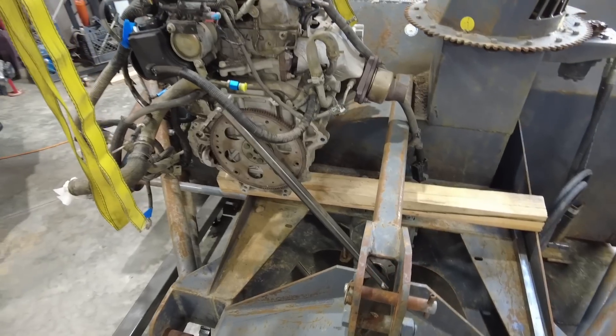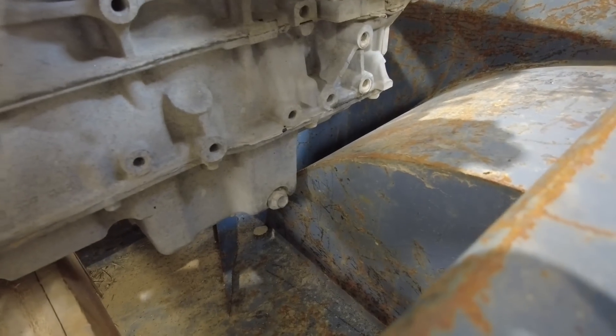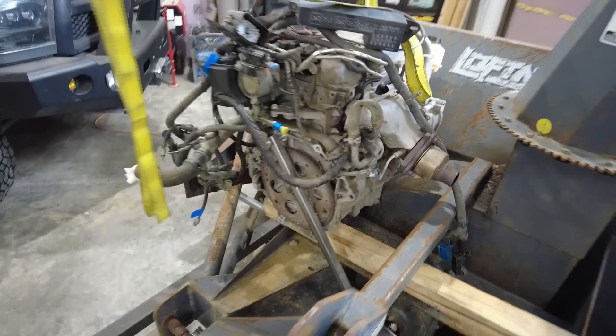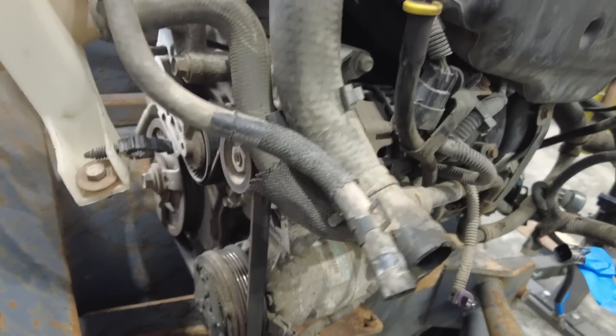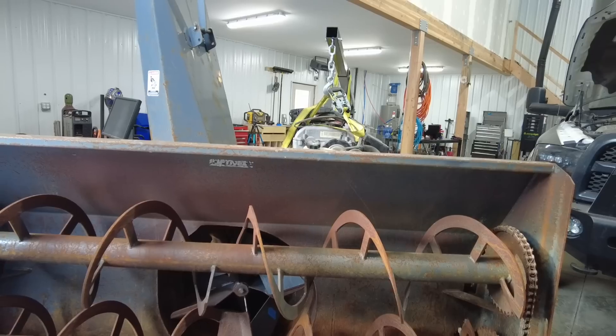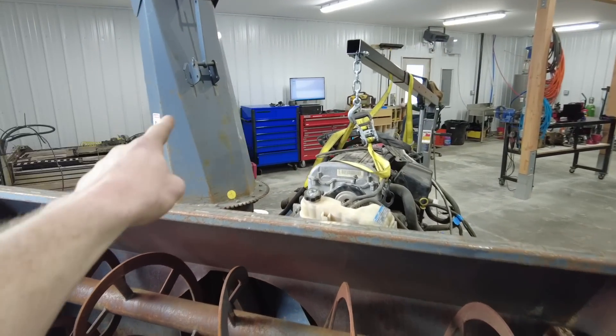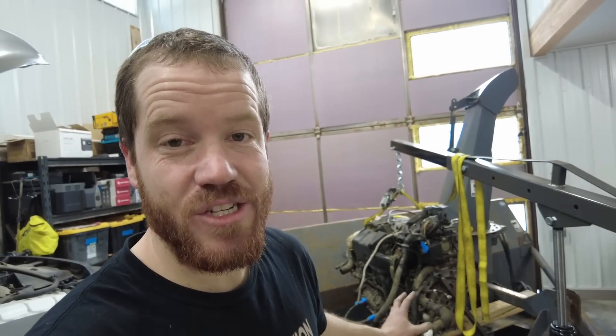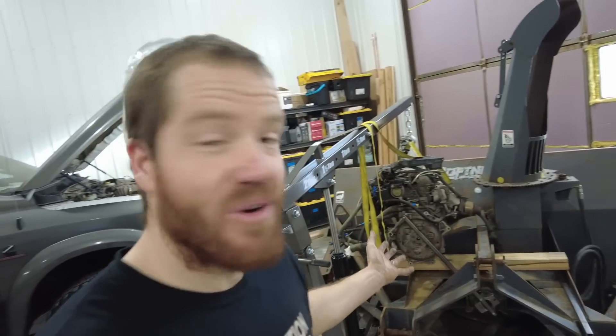After a lot of trial and error, I think I've got the engine exactly where it needs to go. Check out the clearance down here at the oil pan — I've got access to the oil drain plug so I can still do maintenance, and I can still get to the alternator and all the belts in the back. It still sits really low and out of the way of the chute that the snow comes out of. I honestly don't think the size of this engine could have worked out any better. Time to make some motor mounts.